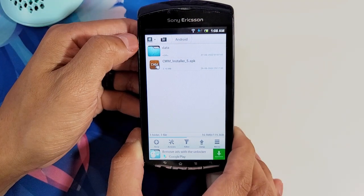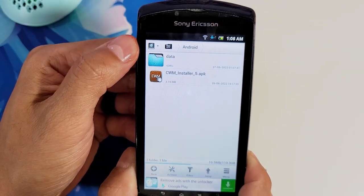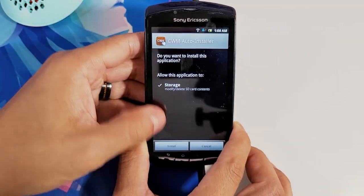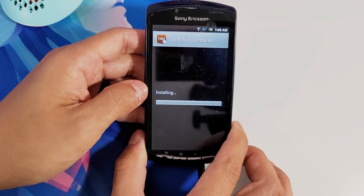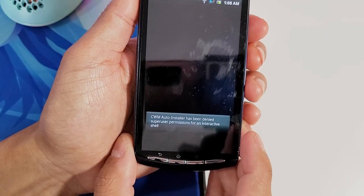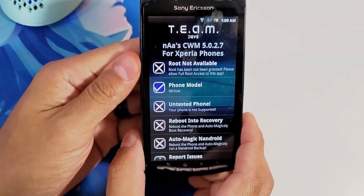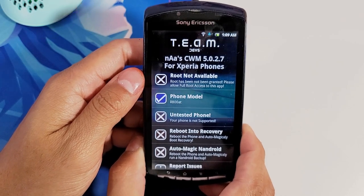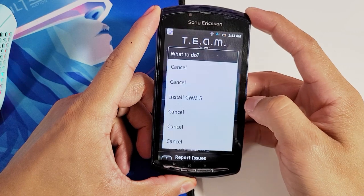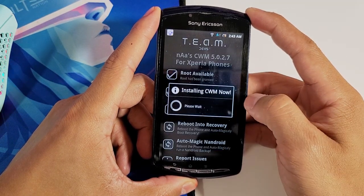Now that we have the file explorer installed, we can begin the installation of CWM. Find your APK, select it, and install. Once the installation is finished, run the application. The first time I ran it, it just read my phone model and I wasn't able to do anything — this is an easy fix. Just reboot your phone, go back into the application, and it should start working.